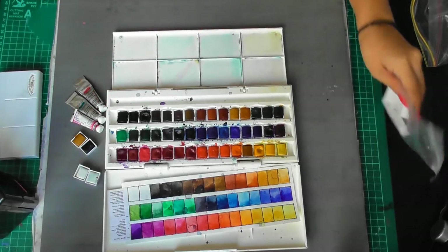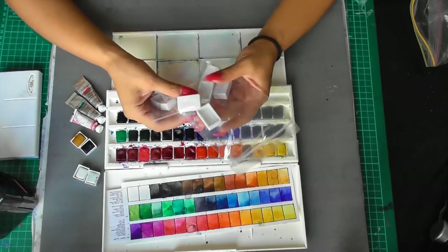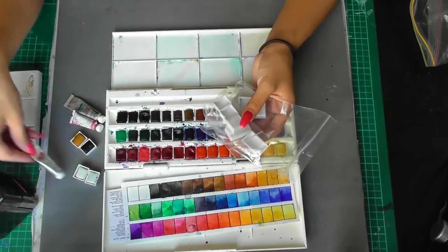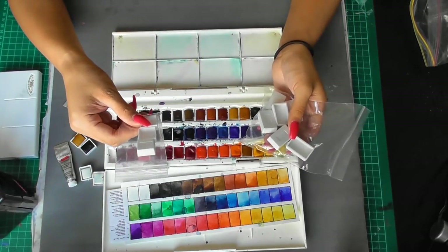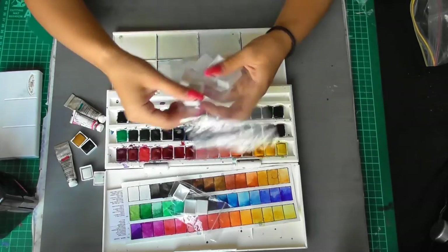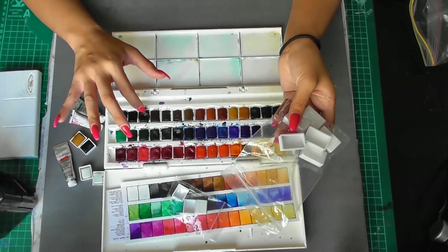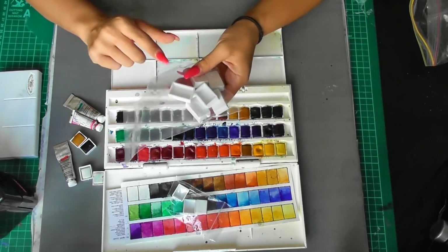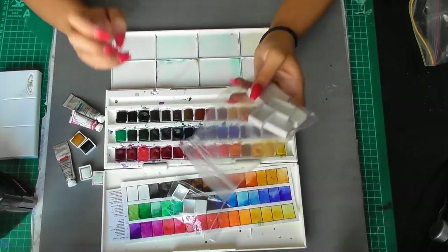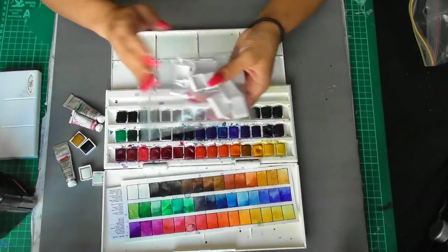Also in my kit are empty half pans and full pans. I use half pans for colours I like having on hand, and full pans for colours I really love and use often — for example, indigo and Payne's grey. I would fill up a full pan of those because they're my most go-to colours. It's always nice to have empty pans in your kit if you want to customize your palette.